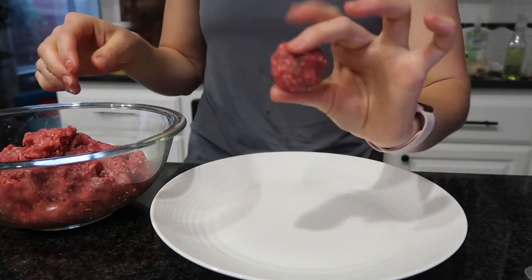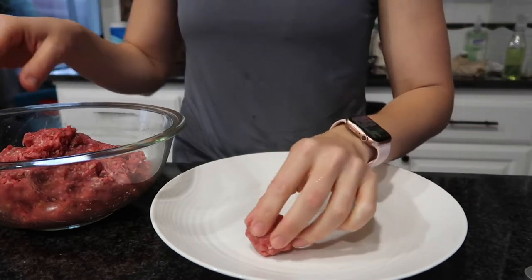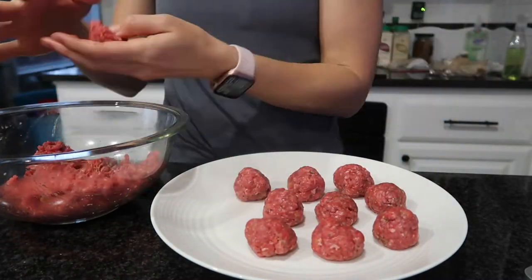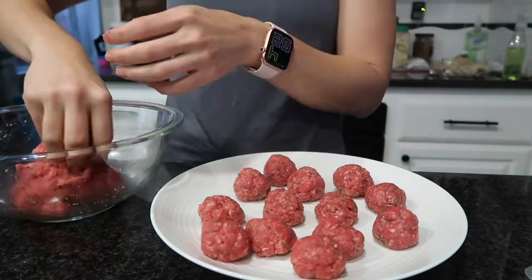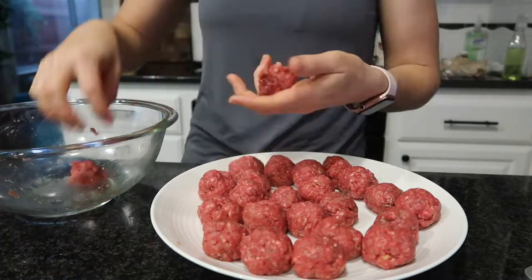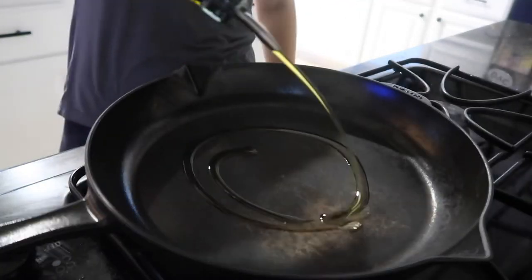Here's another tip: wet your hands with cold water before you roll the meatballs. Sometimes the meat will kind of melt into your hands and get really sticky, but when your hands are cold and wet, it prevents the meat from sticking. I definitely recommend doing that before you start rolling out meatballs.